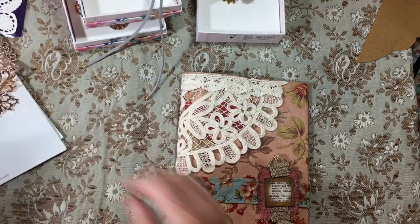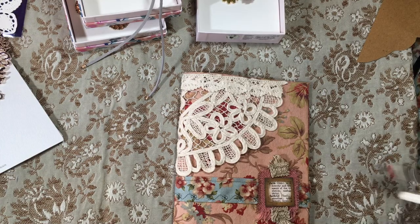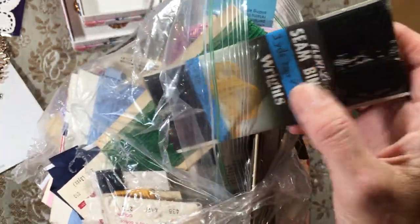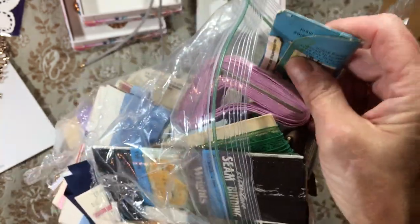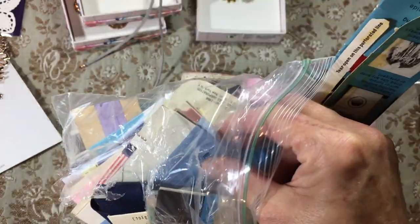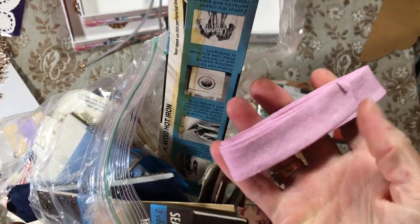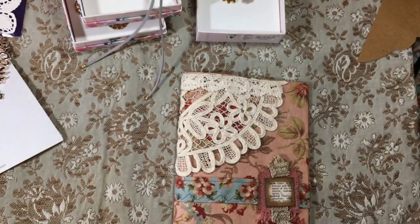I went to a thrift shop and got some seam bias tape and seam binding. What do you guys do with bias tape? I have got to focus on that and figure out what I can do with it — I have tons of it. If you have a neat thing that you do with bias tape, comment below because I'd love to see. I run onto it all the time.